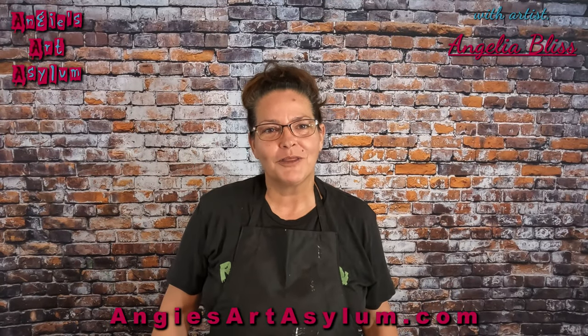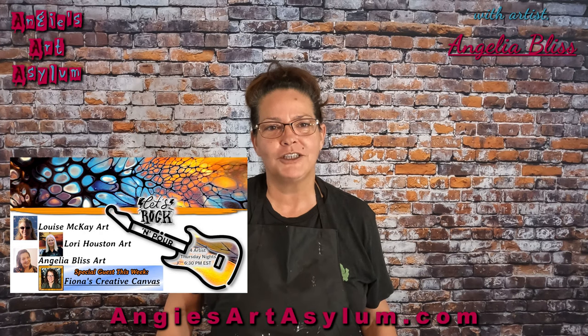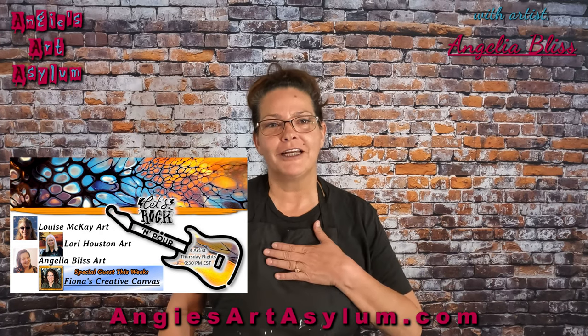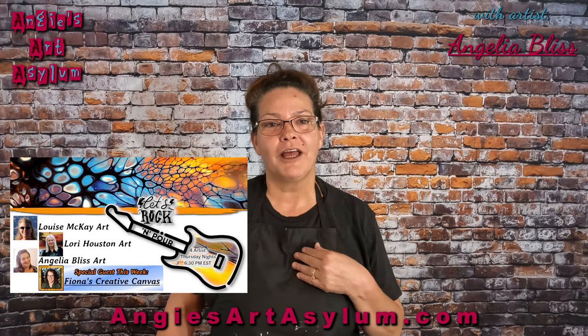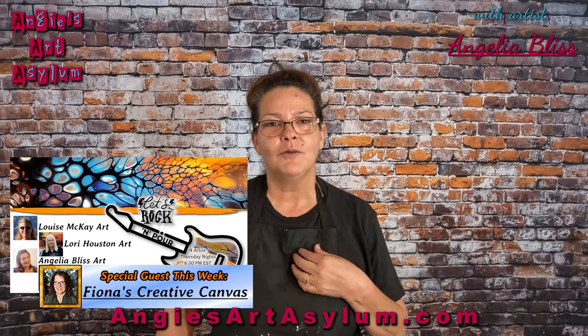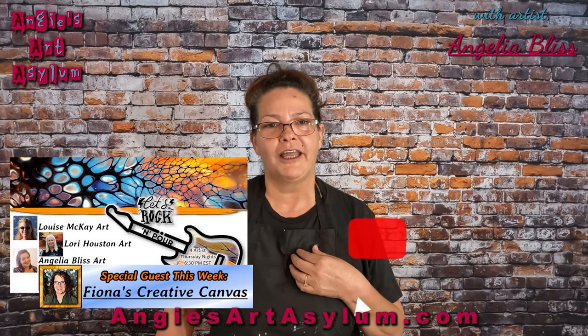Hello everyone, welcome to our Thursday night rock and pour collaboration with Louise McKay Art, Lori Houston Art, myself Angela Bliss Art, and tonight we have a guest at 7:15. Her name is Fiona with Fiona's Creative Canvas.